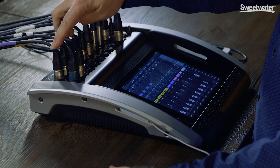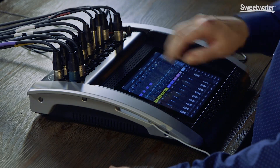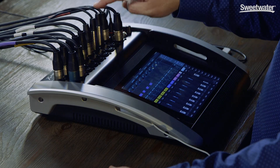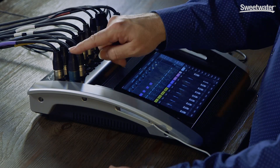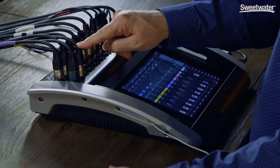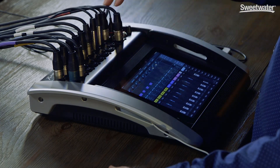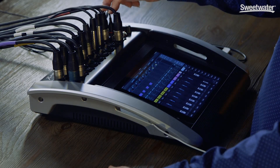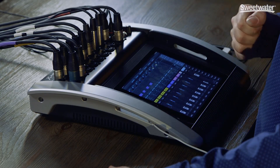We've got four vocal mics coming in on channels one through four, two guitars on channels five and six, stereo keyboards on seven and eight. On channel nine I've got a kick drum, and on channel ten I've got a direct box from the bass guitar. We've got two outputs feeding our powered speakers, and I also have two RCA auxiliary inputs coming from my iPhone for playing break music.